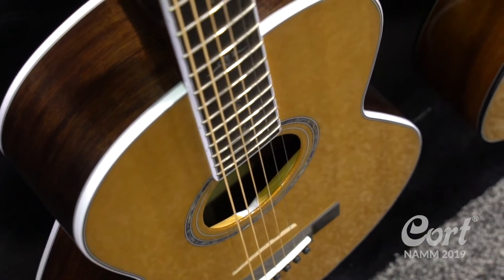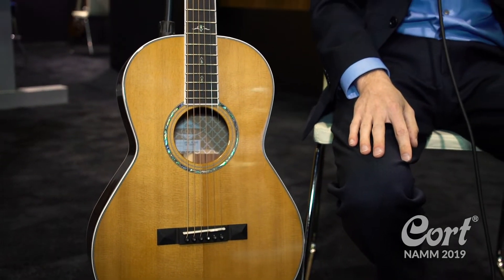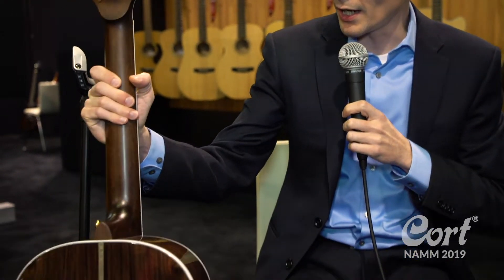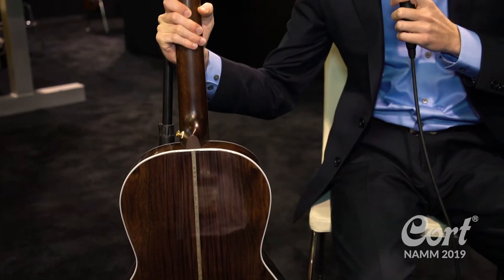It features all solid wood construction, including Cort's aged vintage top, and we have a beautiful white binding. On the back we have a solid Pau Ferro back and sides, which is very similar sonically and visually to Rosewood.